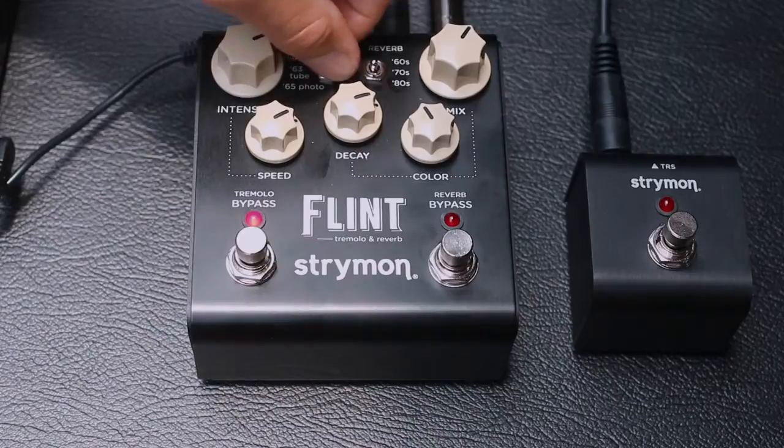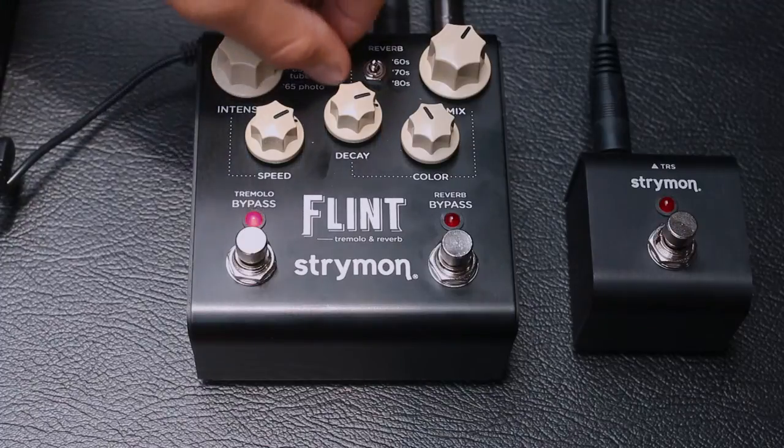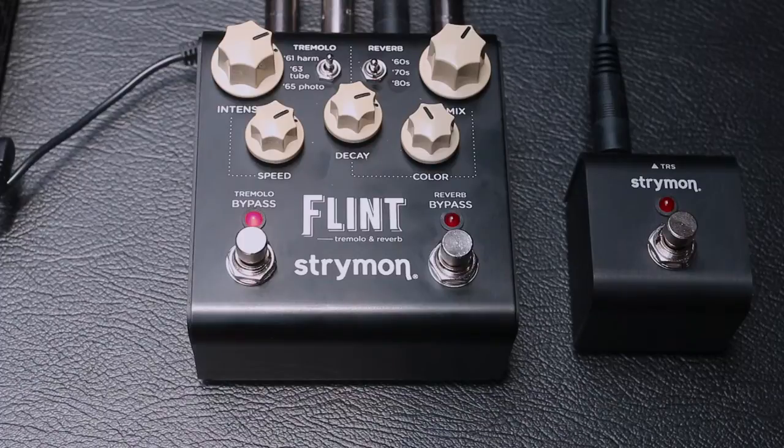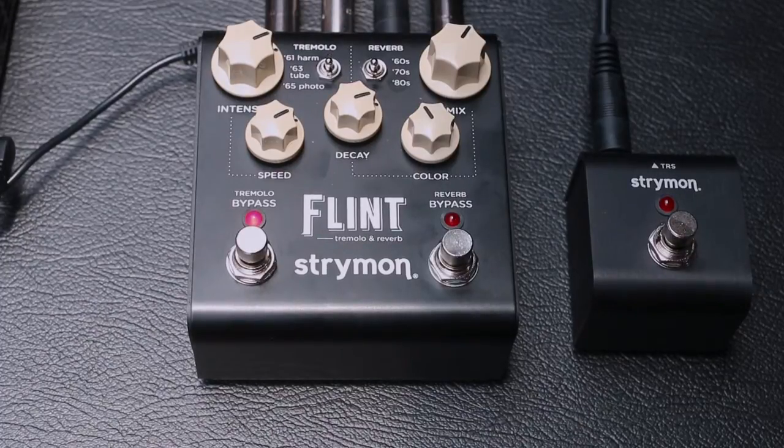En la parte del Tremolo vamos a tener los tres diferentes tipos que se utilizaron en amplificadores. Para el primero vamos a tener el tipo armónico, que funcionaba en los amplificadores con filtros, generando un efecto mucho más de Phaser. En el 63 Tube vamos a tener lo que se conocía como Power Tube, que funcionaba con un oscilador de baja frecuencia, lo cual permitía un cambio de voltaje dando una sensación distinta al armónico. Por último tenemos el 65 Photo, que funcionaba con una Photo Zelda — tenía un circuito especial con una bombilla de neón que oscilaba una onda de baja frecuencia, dando un cambio de Tremolo mucho más marcado, como una onda cuadrada.